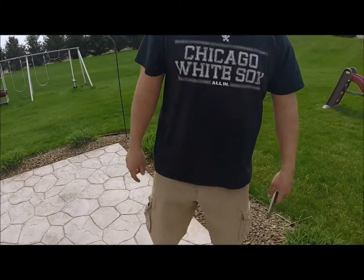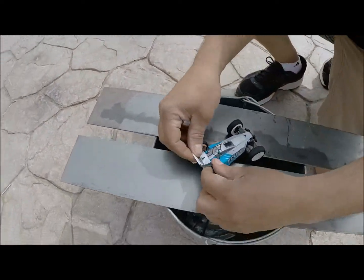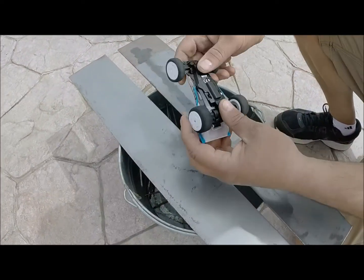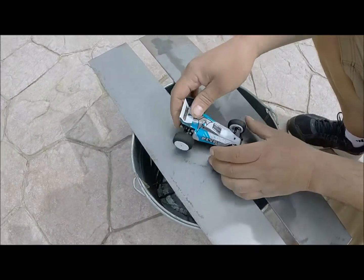Rich here from 2RC Productions. I got a little RC to show you here. It's an ECX Kickflip. Look at that thing man. It's got the foam tires on there, the little stupid wing, the little battery in it, the wheels. Nice plastic body.